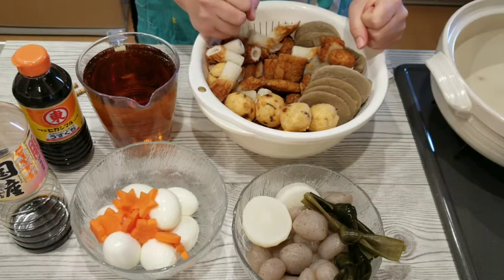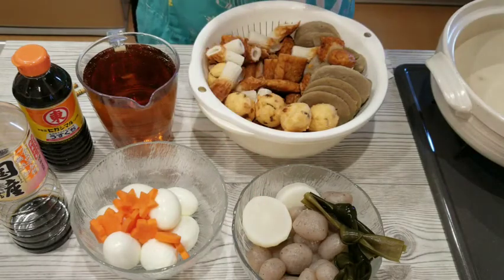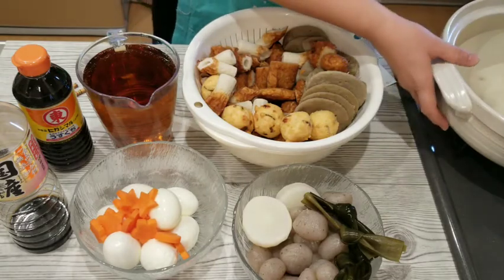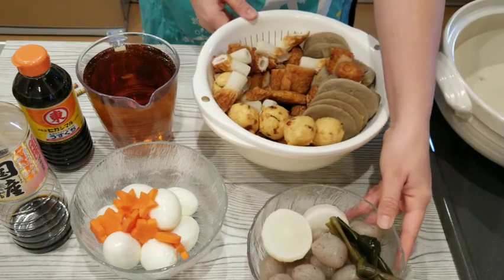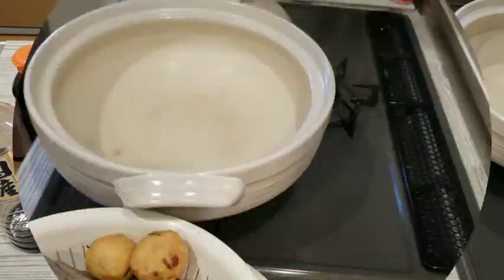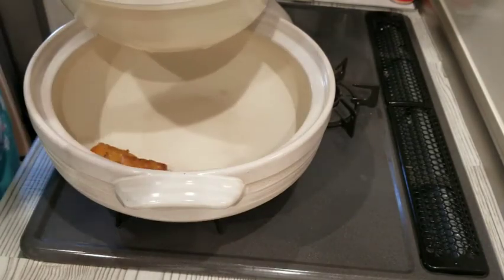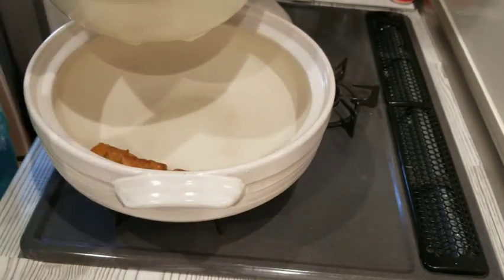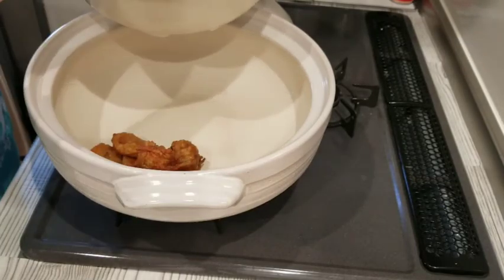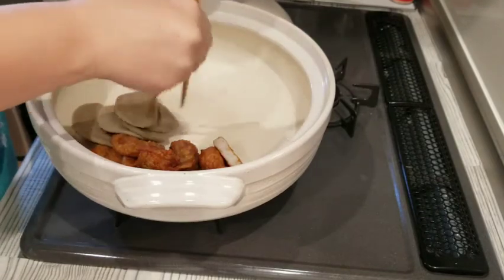The daikon is also pre-boiled — I washed the rice and boiled the daikon radish in that water until a skewer got easily through it. Now I'm going to arrange everything in an earthenware pot especially for Oden, and then pour the dashi stock — the Oden base broth — on top. I'm going to put the fish and vegetable cakes into the pot and try to arrange them as nicely as possible, combined with daikon radish, kombu, the hard-boiled eggs, and carrots.